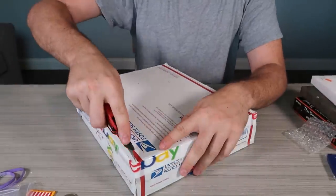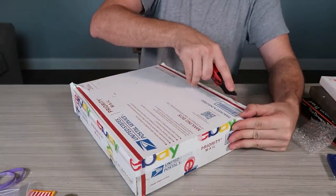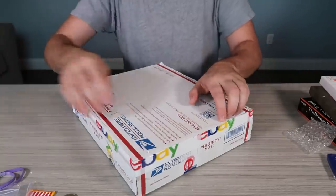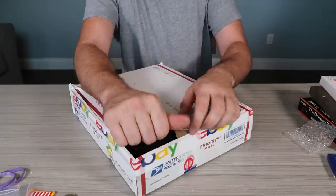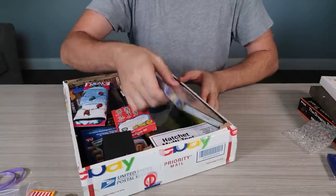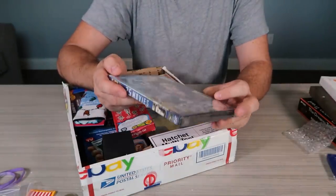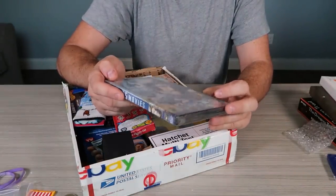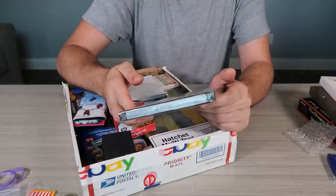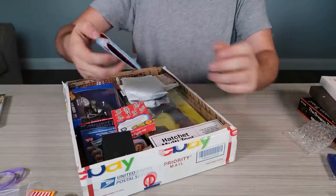We have another junk door that is $100. Sometimes they combine them together, but not this time — they just put two junk doors. Let's see what we got. Oh nice — the CD is actually going back up, shooting up in price. This is brand new and there's a whole bunch of movies over here, 25 movies. I'll take it — classic movies. And the vinyl records are also shooting up in price — they're crazy.